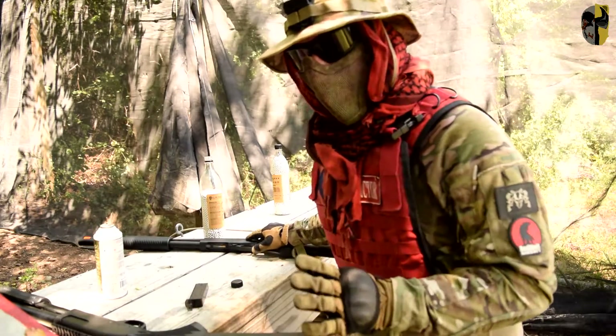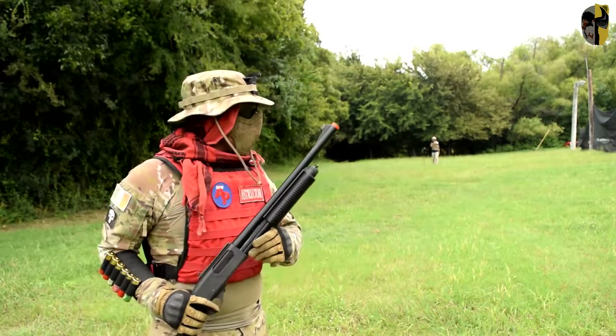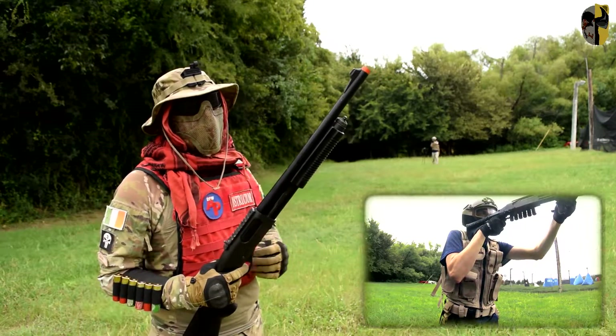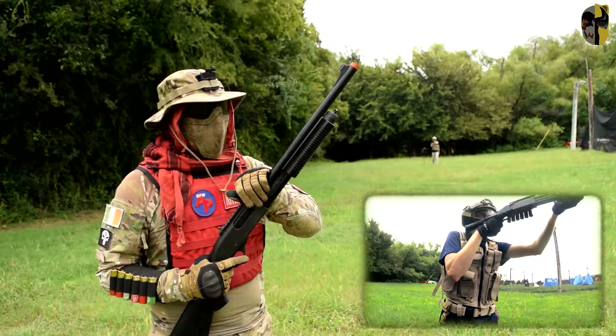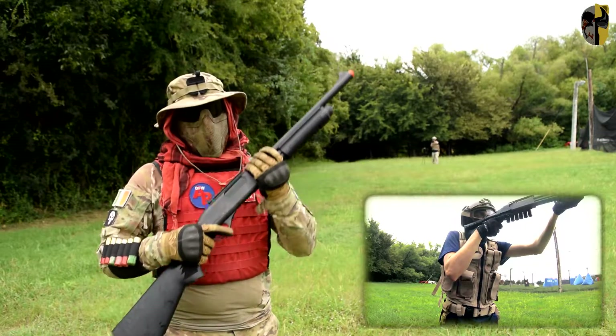Let's move on to the accuracy and range portion. I have a target set up downrange at about somewhere between the 70 and 100 foot mark. I'm going to switch it to tri-shot and see how many BBs actually hit. We're going to start off with the Tokyo Marui.